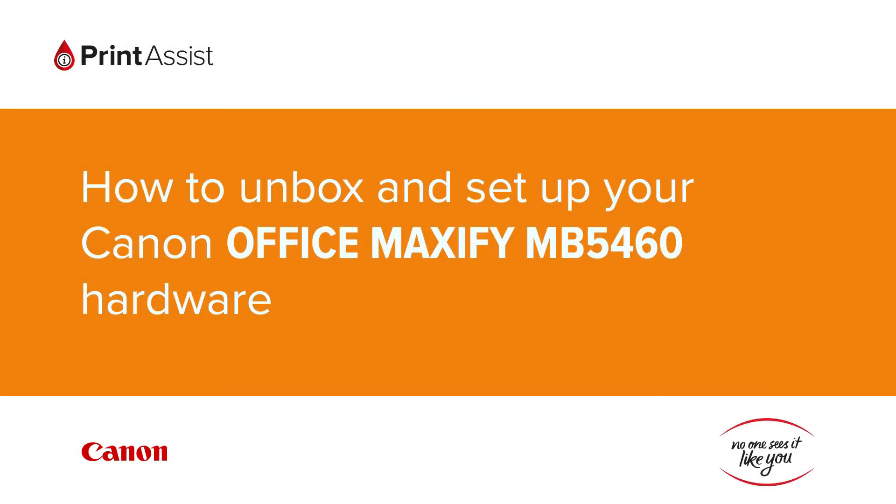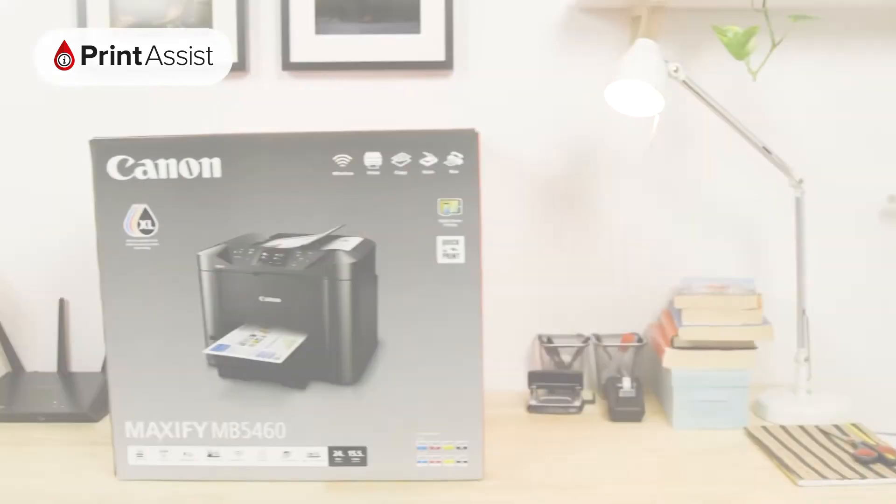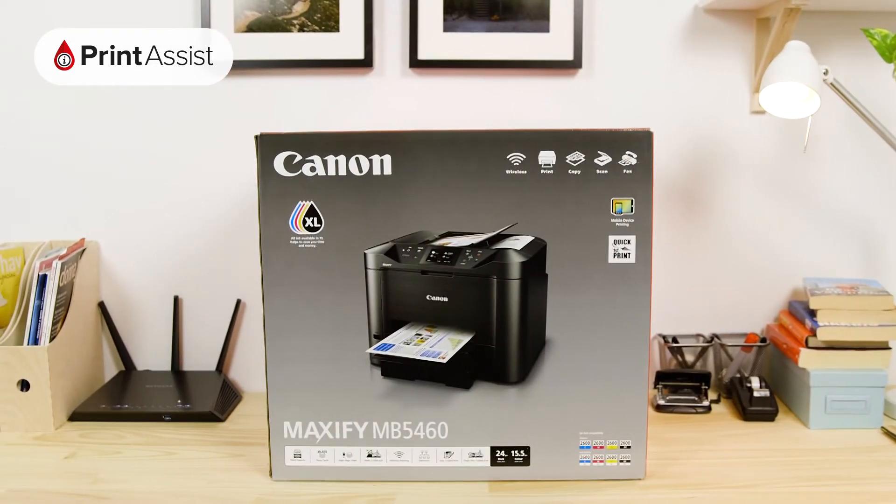So, you've gone and got yourself a brand new Canon Office Maxify MB5460. Good choice! Let's get it up and running.